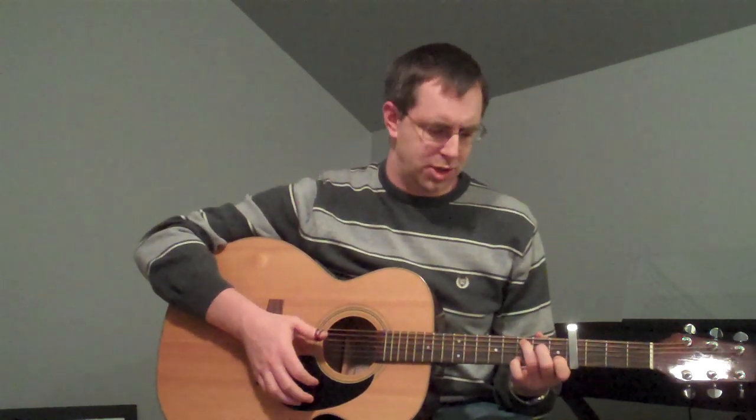The way that I learned it and the way that we'll go through it now — I think it's easiest to actually learn the verses first where he starts singing in. So the progression is just C...